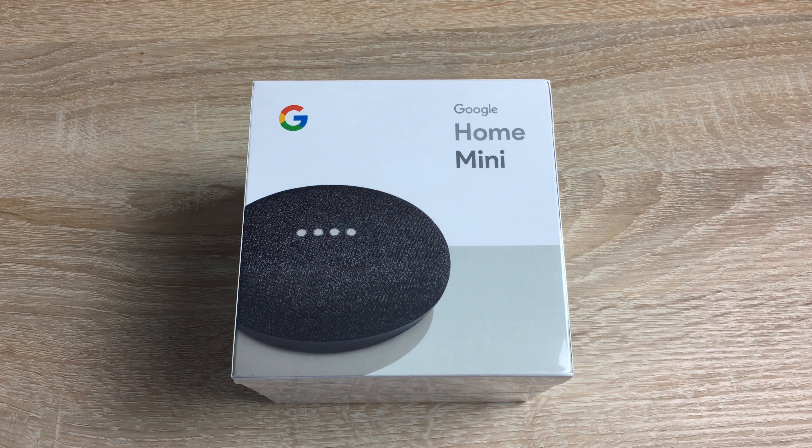The Google Home Mini is small and mighty — that's their tagline. You can pair it with your Google Home or use it on its own. Around the Christmas period it's been selling for about $34.99, and most places are still selling at this price. When it first came out it was $49.99, which is quite expensive.